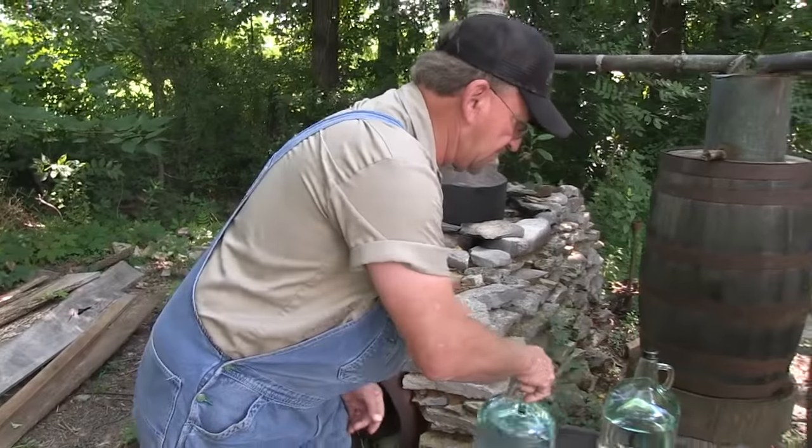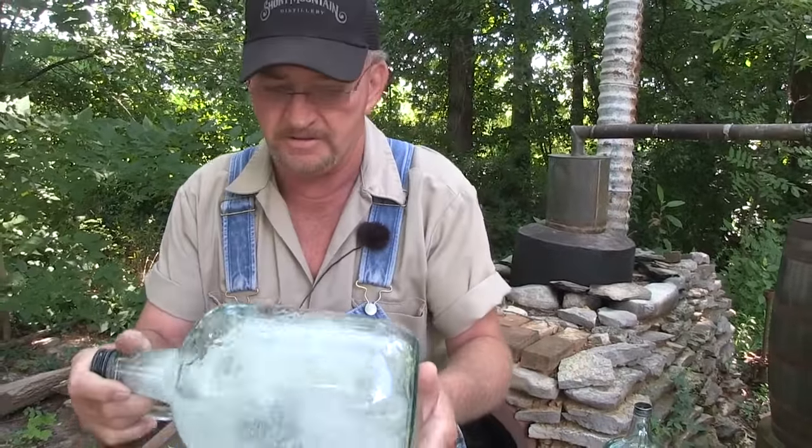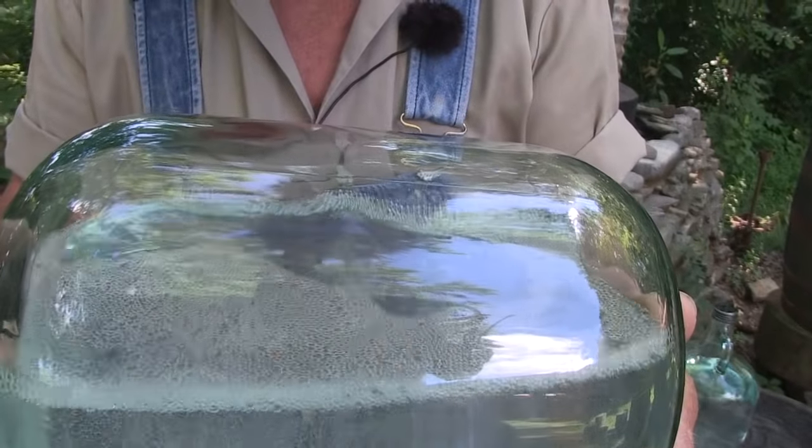Now we got a jug here that's getting down closer to drinking whiskey. This one's about 107 proof. See the beads are a lot smaller and they'll last a lot longer.